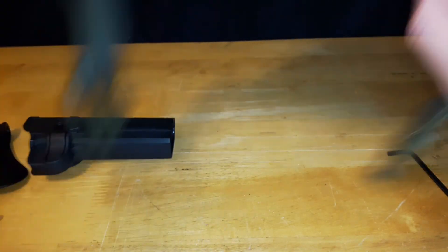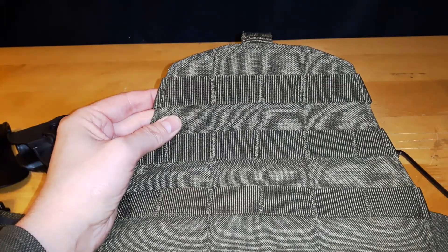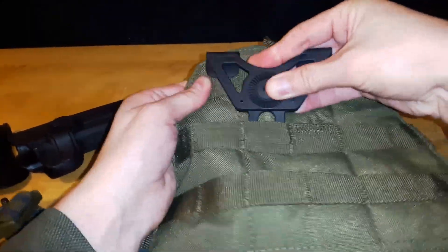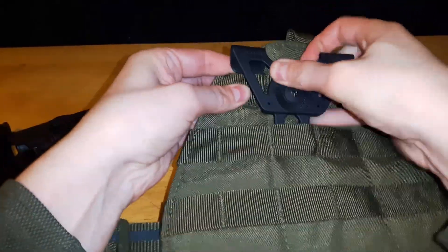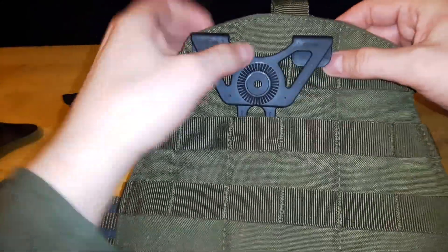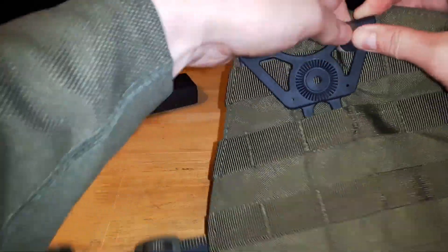I personally mount this onto a drop leg panel — this is the Condor low profile one. Basically, the two prongs go in and then the top section goes into a row of MOLLE. It takes three rows. I know other systems take up to four rows, and I've seen other models that use two rows, but the three rows works fine.